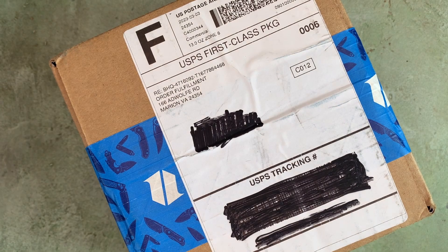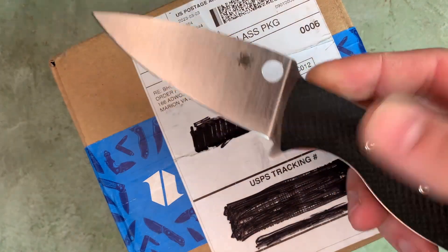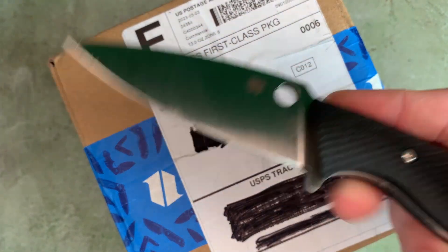What's up YouTube? I've got a package here from Blade HQ. I'm going to go ahead and open this up with the Spyderco Mule Team in REC76.